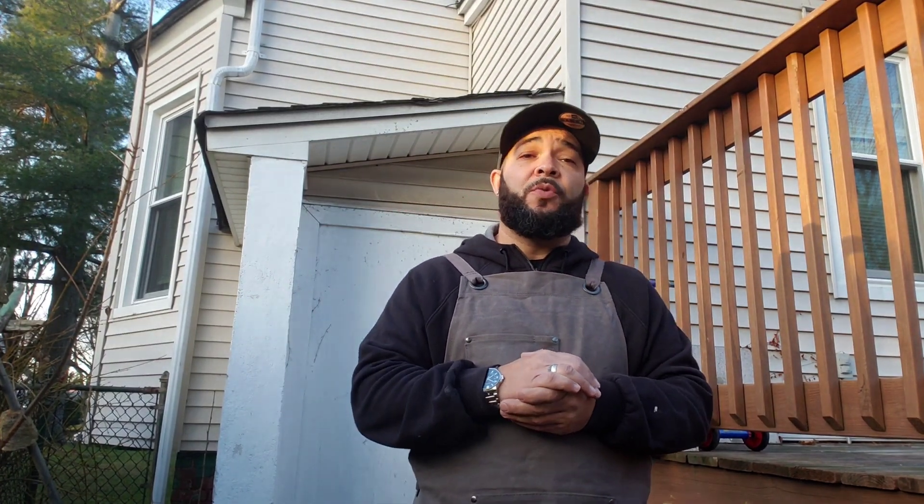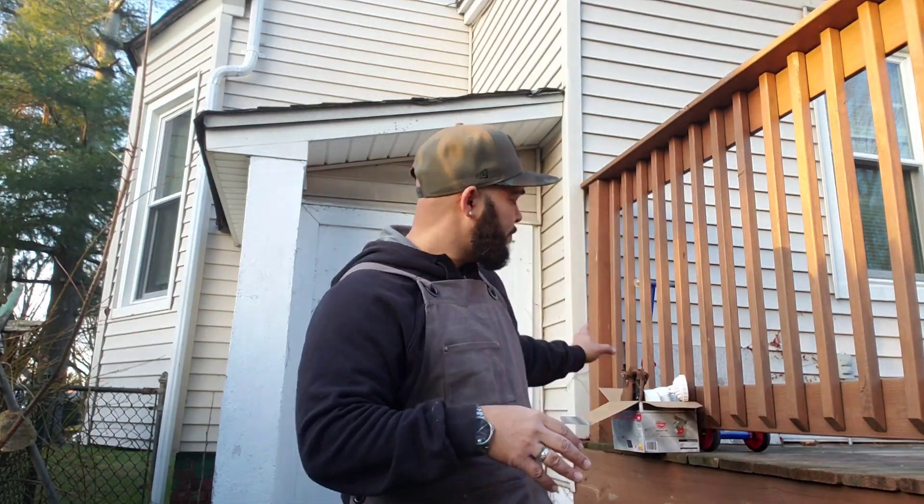So today, we are going to be doing a very, very simple episode. As you can see behind me, I have the entrance to my basement right here, and there is no lighting. So at night, it's very dark along this pathway. So what we're going to be doing is we're going to be installing a new light.